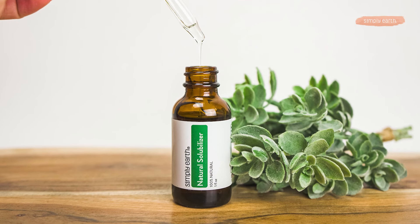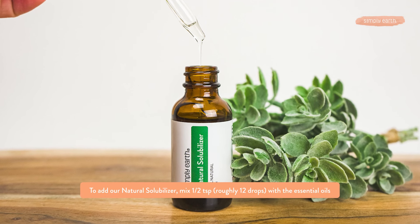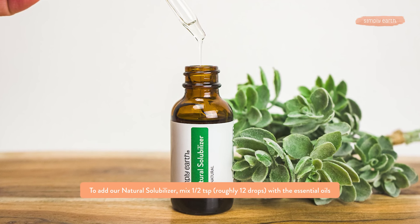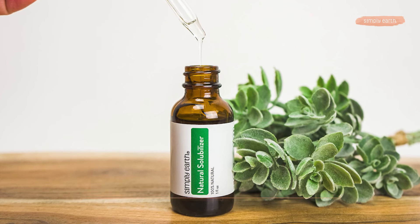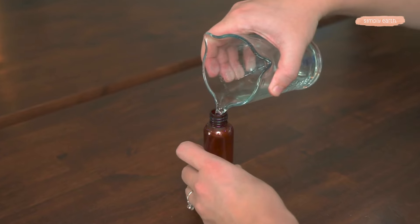Some other cool ingredients you can use with this recipe is our natural solubilizer. If you were using that, you would mix a half teaspoon of the solubilizer with these essential oils until it becomes a uniform texture — it'll turn kind of whitish — and then add it to your spray bottle before slowly adding the water while mixing.